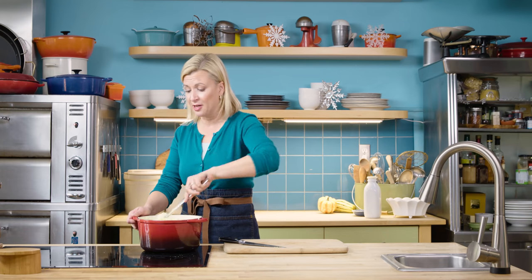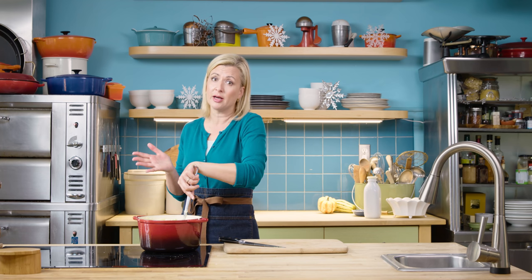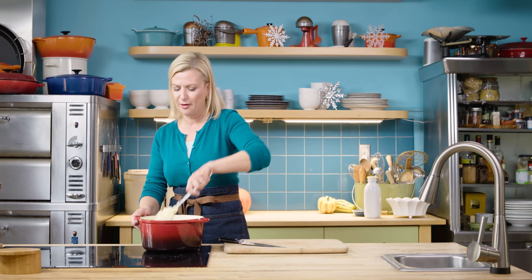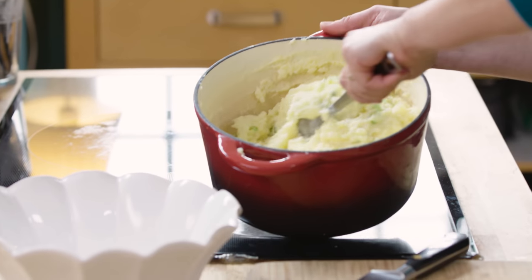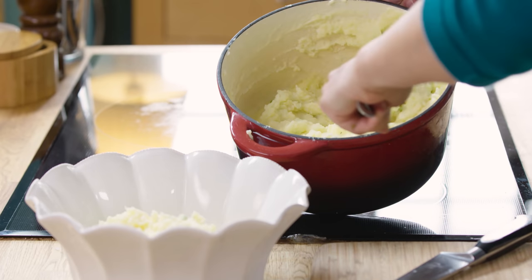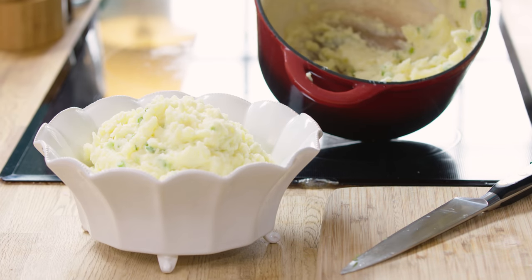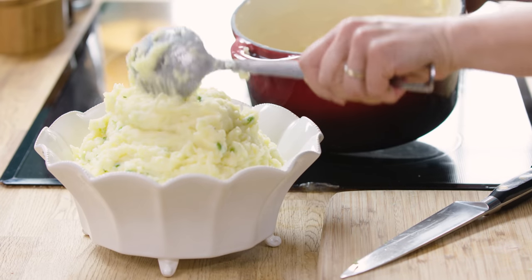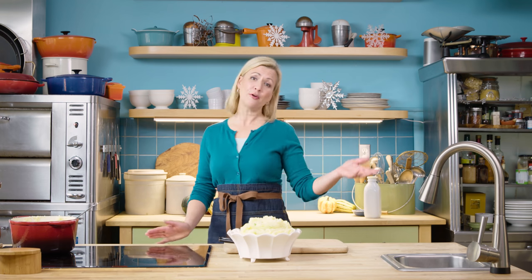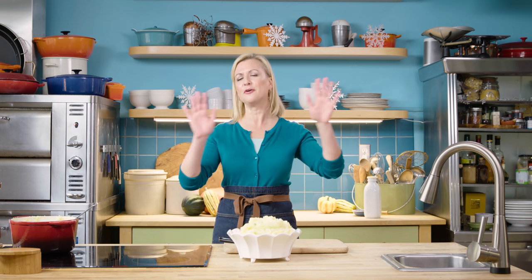Feel free to get adventurous — add a little crumbled cooked bacon, or if you want to throw in a cup of cheddar cheese, I am not going to stop you. Because I'm serving this as part of a festive meal I'm going to keep this batch relatively simple and transfer it to my bowl. And there we have gorgeous mashed potatoes with green onion — I swear these might even outshine the turkey. Thank you for watching Oh Yum, and there are new videos for a full festive feast to go along with the mashed potatoes. Come back and see me again.